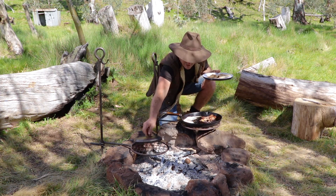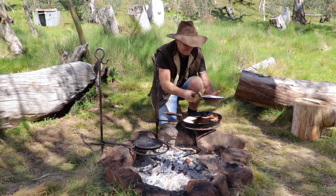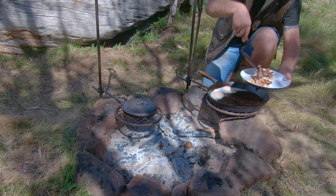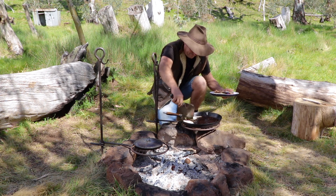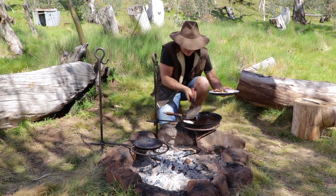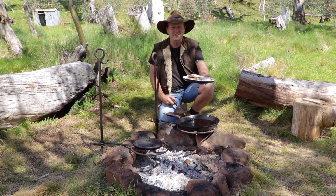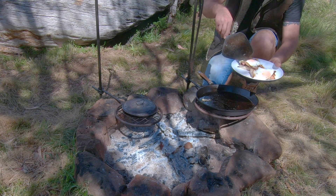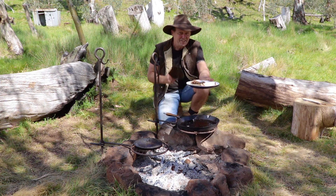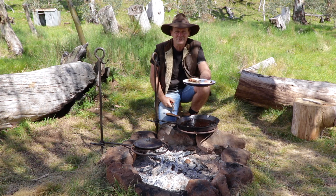That's why the old billy lid worked well. Get some bacon here, nice and crispy. Magnificent. And then the old eggs — they're cooked beautifully too. Have a look at that. Now how good's that? How easy was that? Beautifully cooked — not too soft, but absolutely fantastic. Beautiful breakfast. So I'm going to get into this and look forward to seeing you guys on another cook up out here in the beautiful Victorian high country. Catch you later on guys, see ya.